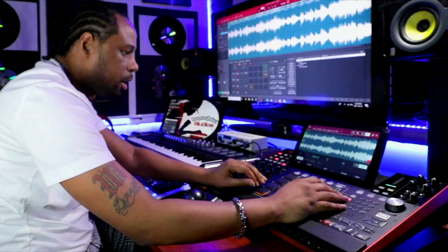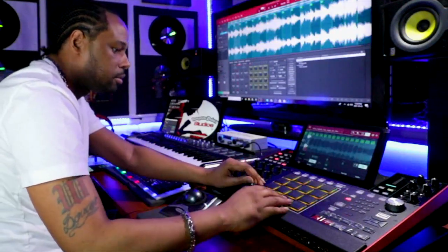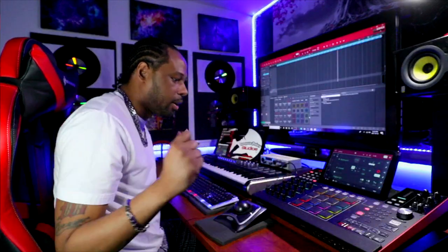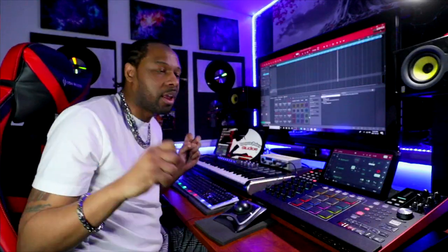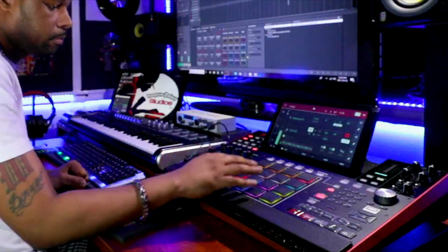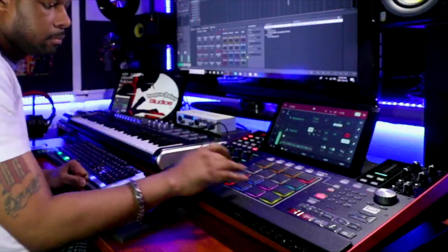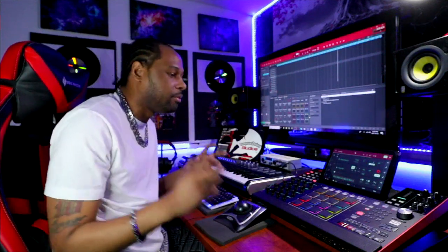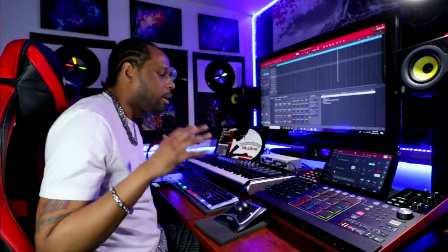Let's go to Chop and we're going to chop this up. Let's see if we can lay the sample down. Now, this sample has kind of like a nice little mellow vibe. What we want to do is we want to kind of give this a nice little punchy vibe, so that way when we introduce the drums, it matches.